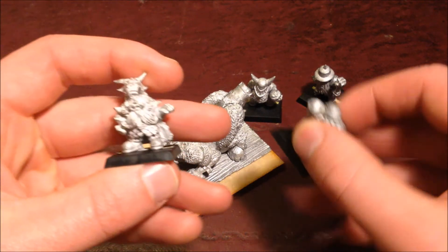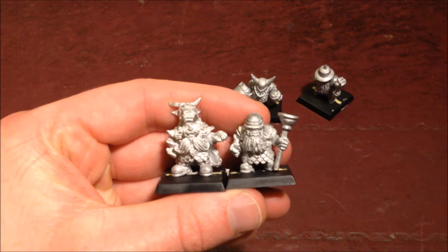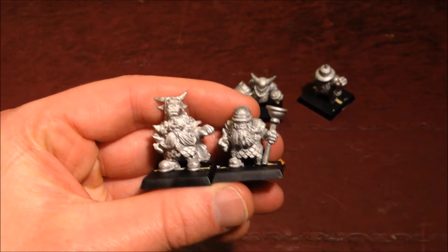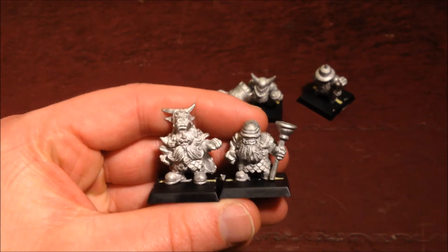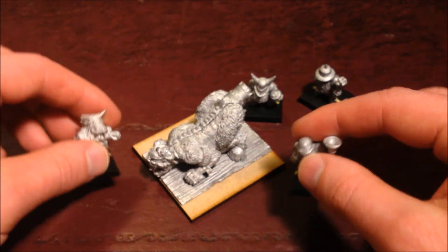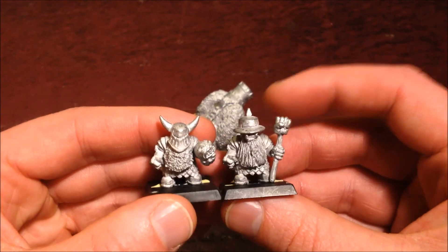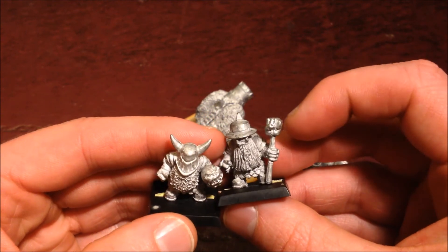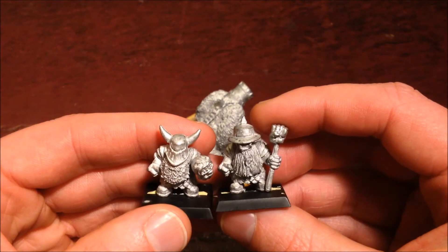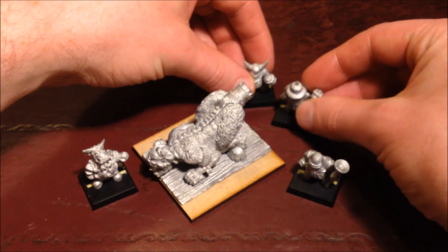As you can see, the guys are stuck together now and they are on bases. They're lovely little chaps, really characterful, really interesting, and they're just a great addition to any Chaos army. These guys are particularly fun. I like the guy with the fist on the end of the pole, so he can fist that cannonball down where the sun don't shine, I suppose.